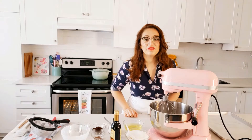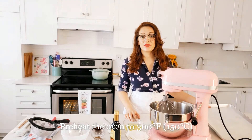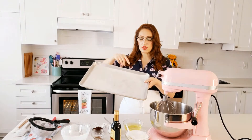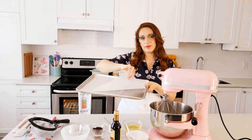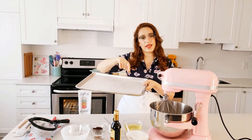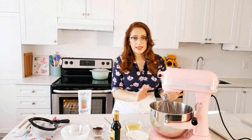We will start making our pavlova. I've already preheated my oven to 300 degrees Fahrenheit or 150 degrees Celsius, and I've traced two seven-inch circles on my parchment paper, then flipped it upside down so the cake doesn't touch the graphite from the pen. I've also cleaned my bowl and whisk with vinegar because any traces of fat in your bowl will prevent the eggs from foaming up.